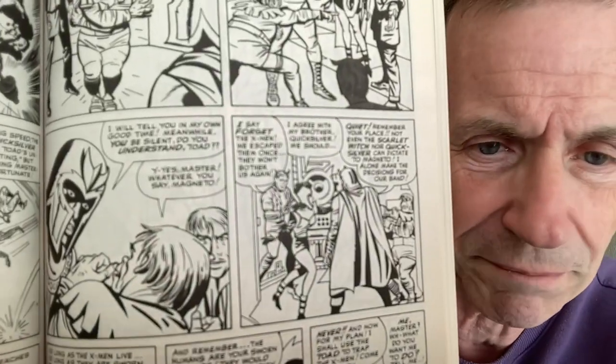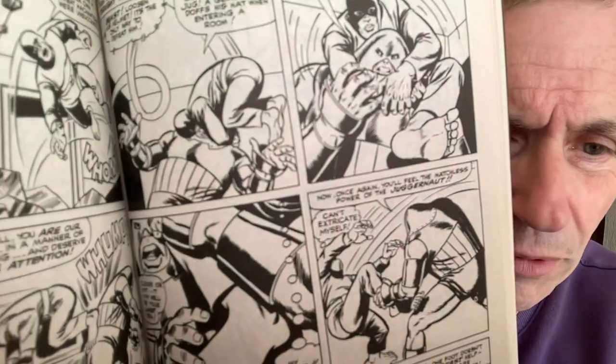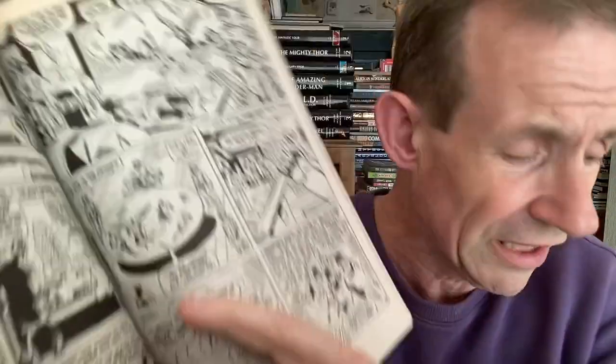You've got all the various characters there: Mastermind, Quicksilver, Scarlet Witch, Magneto, the Toad, and the Juggernaut. Brilliant bit of artwork there from Alex Toth. I love that period — brilliant stories. Sentinels, of course, as well. That's the Essential one.